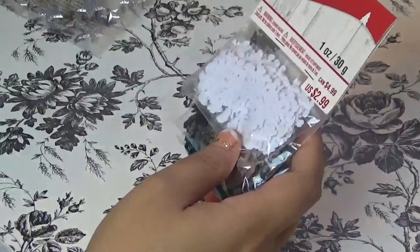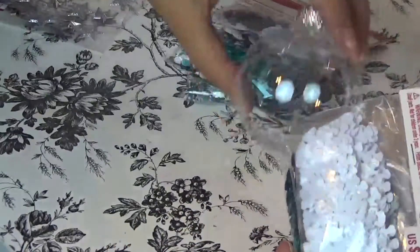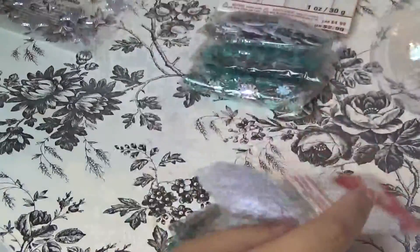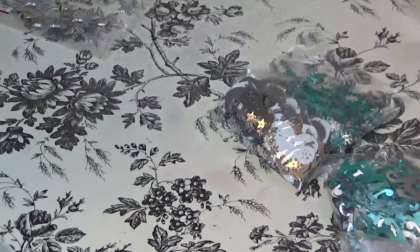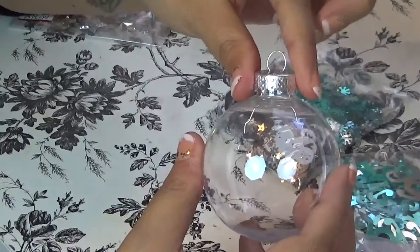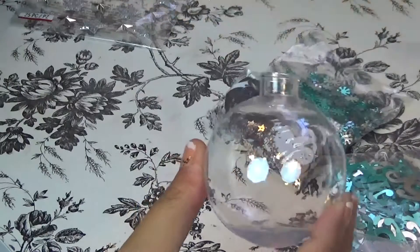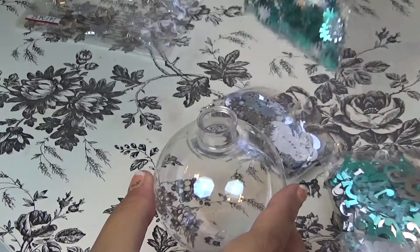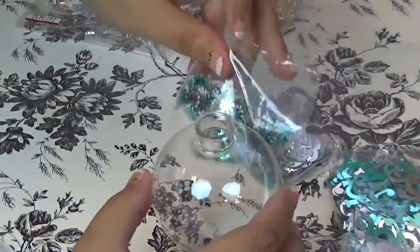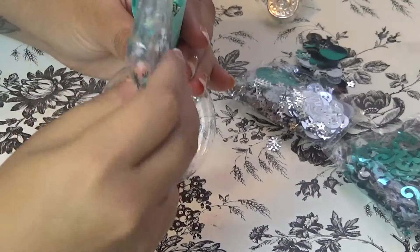The first thing we're going to do is pick out some sequins to put inside the ball. Now that I've opened up the sequin pouches, I'm going to take off the top of the ball ornament. I'm choosing these cute little snowflakes and I'm going to put them inside — I'll just eye it out and make it look the way I want.